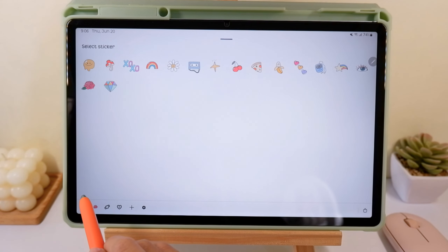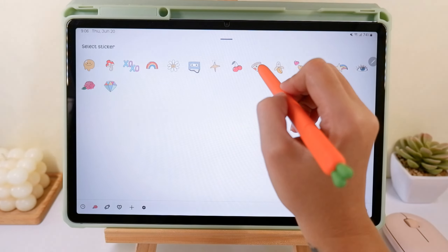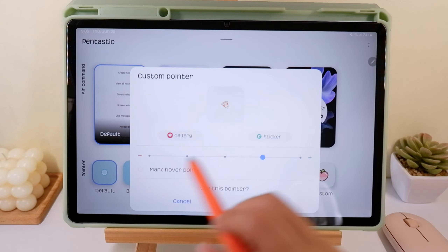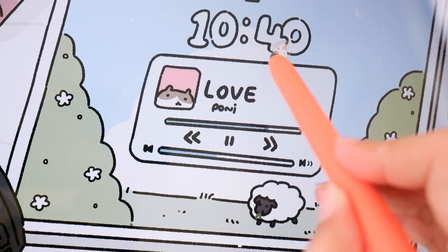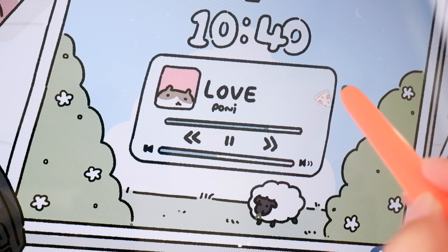These are the stickers that I already downloaded. I'm going to use this pizza sticker. You can also adjust the size to your liking, then tap Use — and there you go! You now have a pizza sticker on your S Pen cursor.